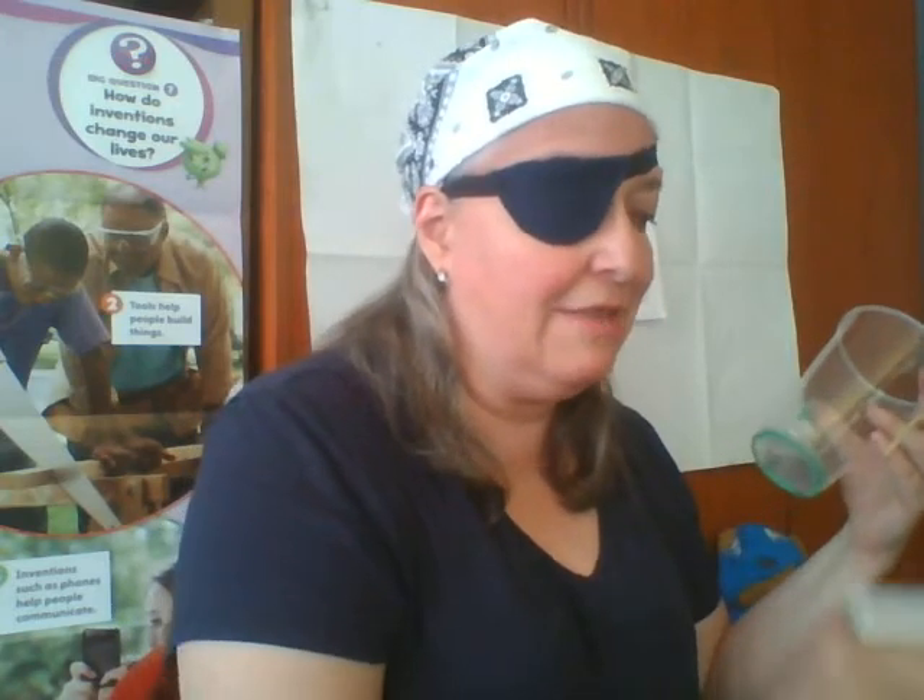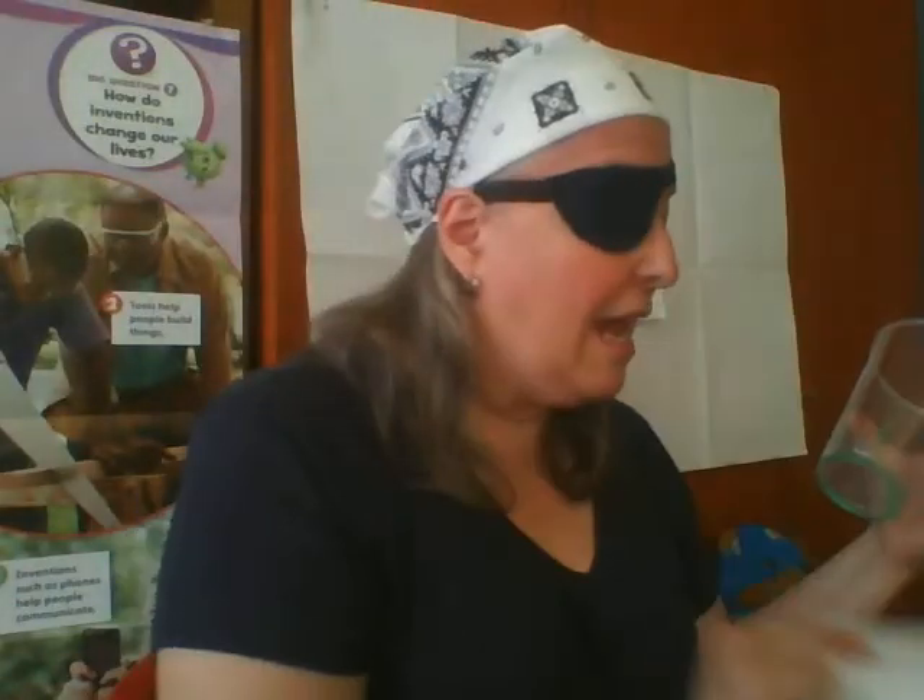Les sugiero que hagan un color a la vez para que no se les revuelvan las acuarelas. Here I have another size — do you see? Now I am going to use this part of the glass. A little bit of water, a little bit of color, and I am going to paint the circle around the glass on my piece of paper.